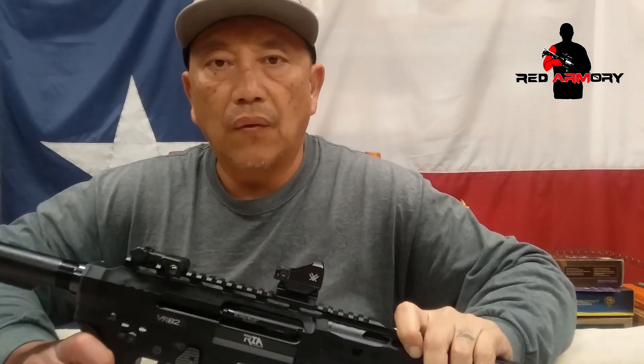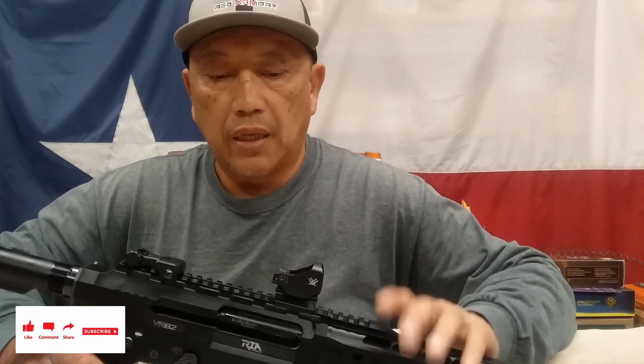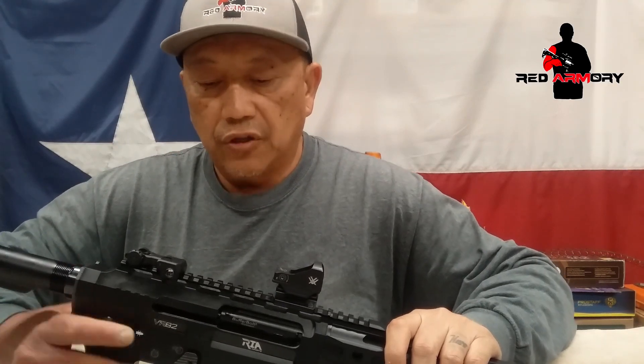Hello everyone, welcome to the channel. Today we had a viewer request asking about how you would go about tuning your magazine for the VR series shotgun — that applies to VR 60, 80, and 82 — but it also applies to any AR platform type mag-fed shotgun. So we're gonna do that. Please like, share, and subscribe, leave me a comment and I'll be able to respond back to you.